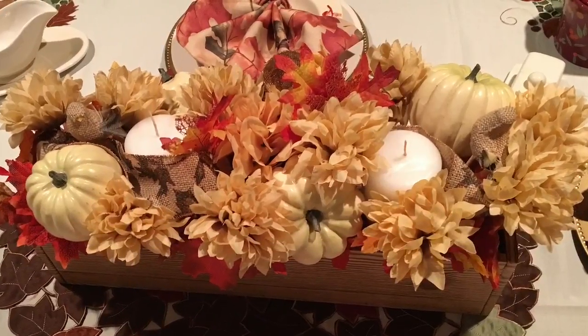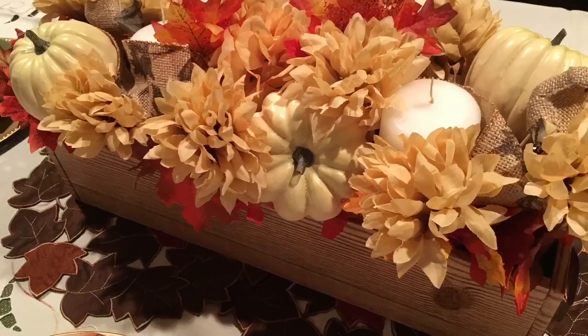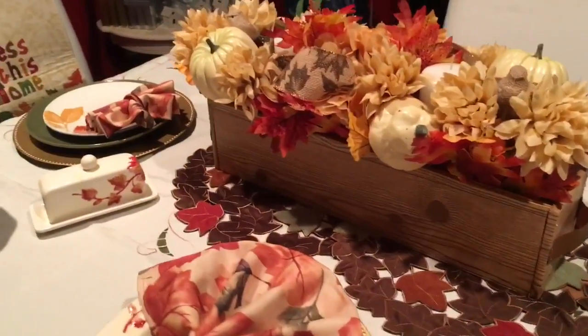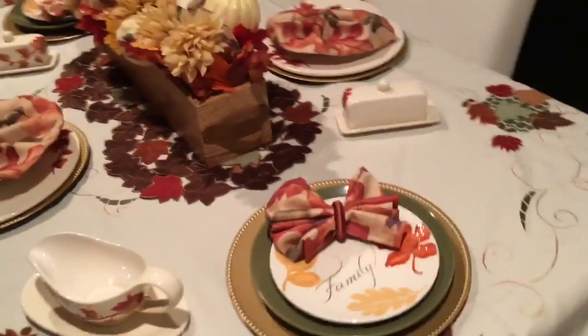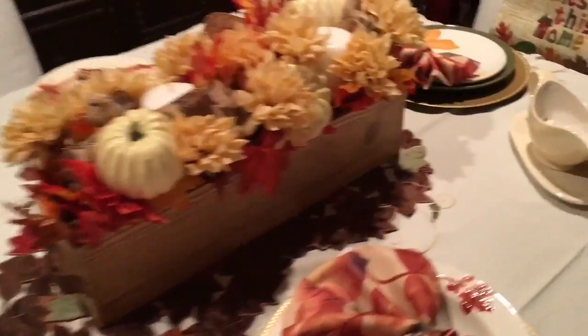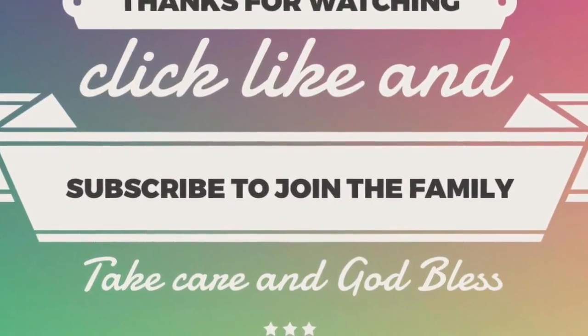I hope you really enjoyed this tutorial — I had so much fun doing it; it feels like I haven't done flower arranging forever. If you have any questions, leave them in the comments down below. Don't forget to give this video a thumbs up, share it with friends and family, hit subscribe, and click the notification bell so YouTube will let you know when I upload a new video. Take care, God bless, we'll see you next time!